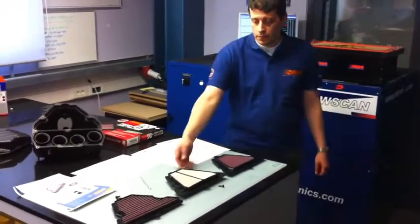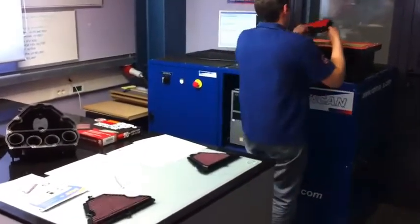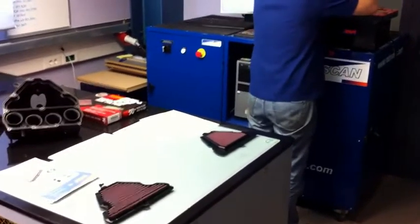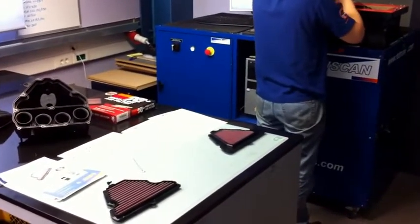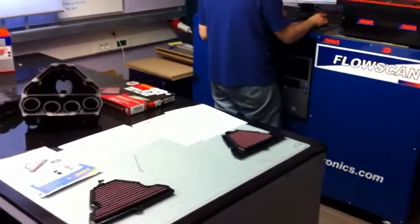Hello guys, we are at the R&D Department of DNA Filters in Greece and we are testing back-to-back at the same time three different filters for the Kawasaki Z1000 and the Versys 1000.